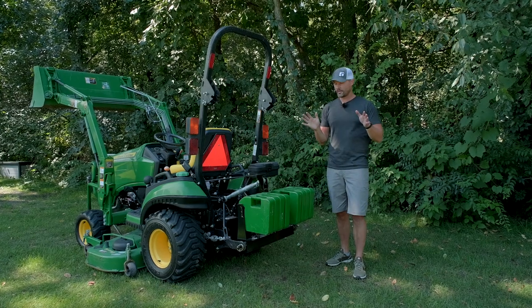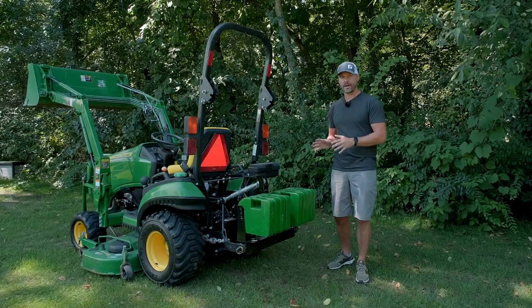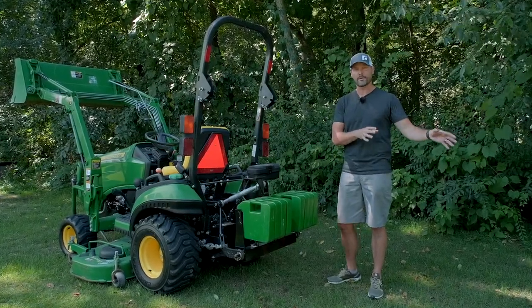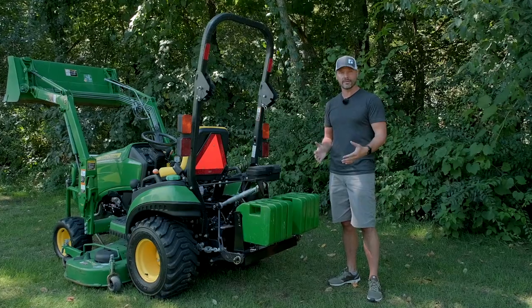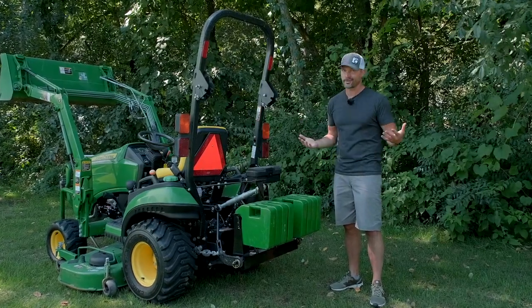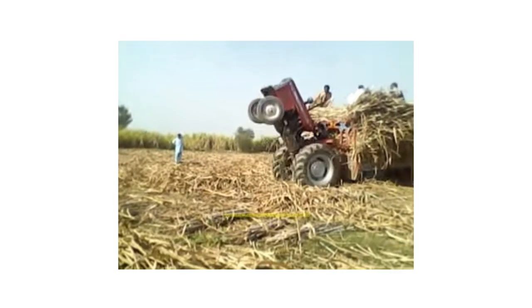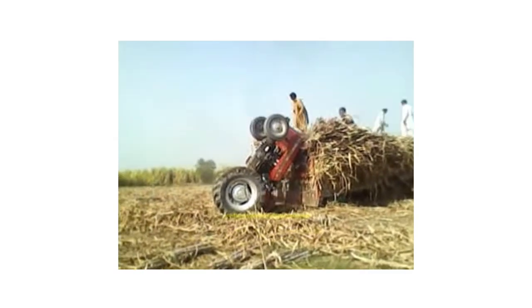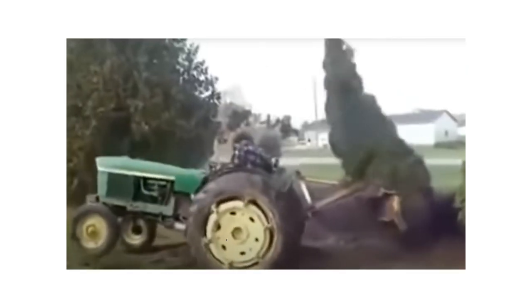This first one: if you have something tied off to the back of your tractor — maybe tied off to a stump you're trying to pull out, a very heavy wagon, or maybe you're doing a tractor pull. You see this a lot with bigger tractors. But if you're anchored off to something very heavy, a tree or a stump is a good example because that's stationary and doesn't want to move.